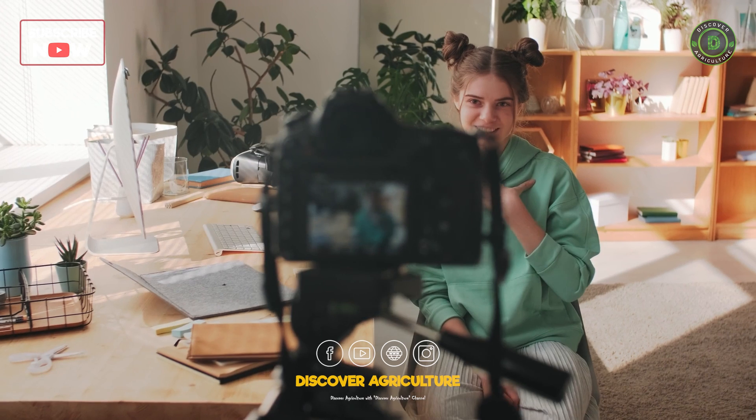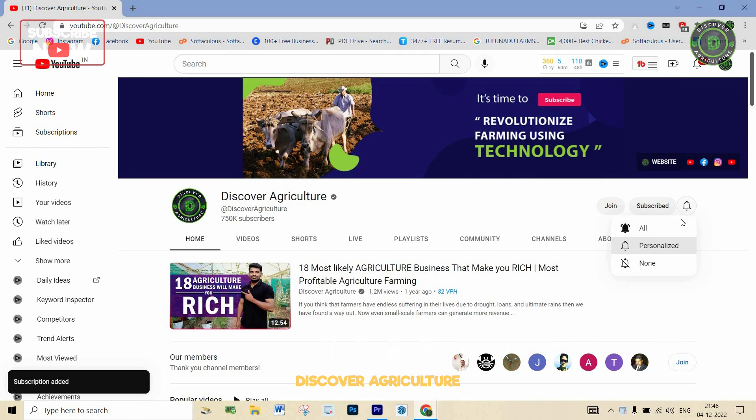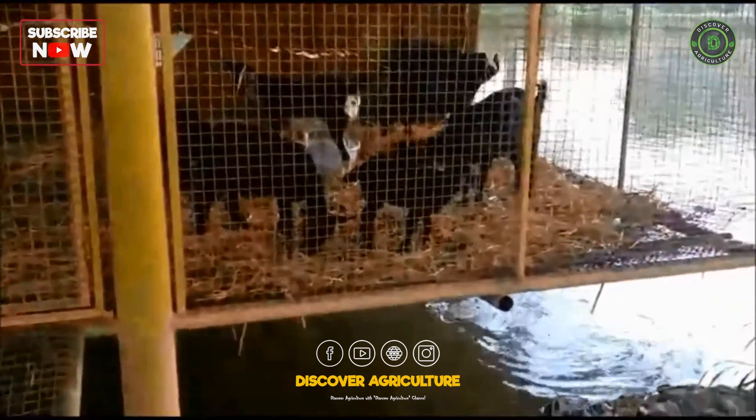Hi friends. Welcome to Discover Agriculture YouTube channel. If you are not subscribed to our channel, please subscribe now. Let's begin the video.